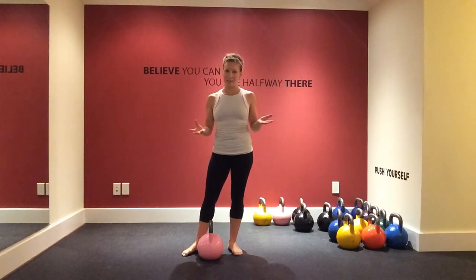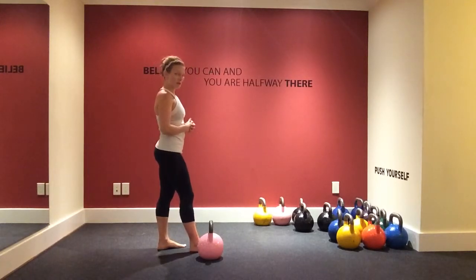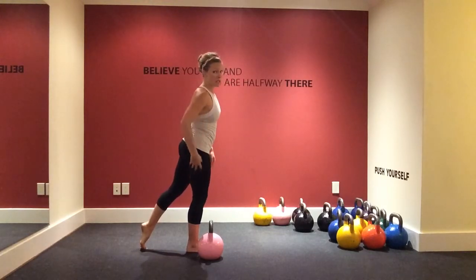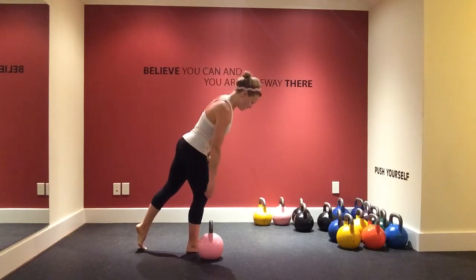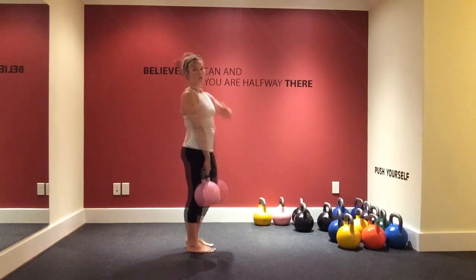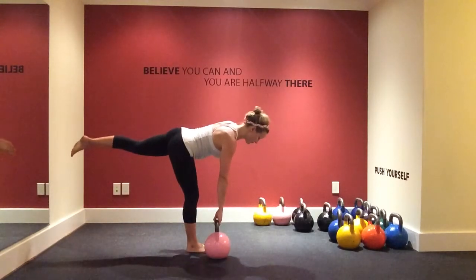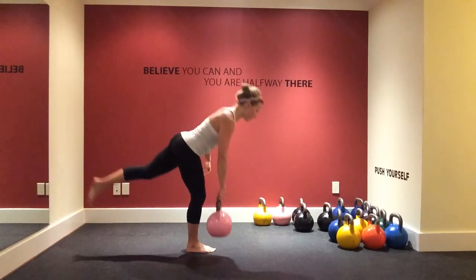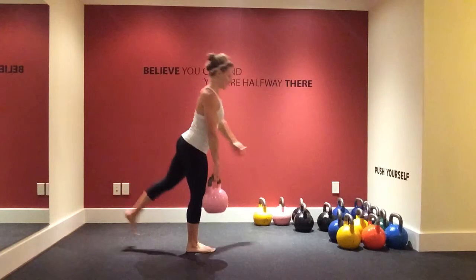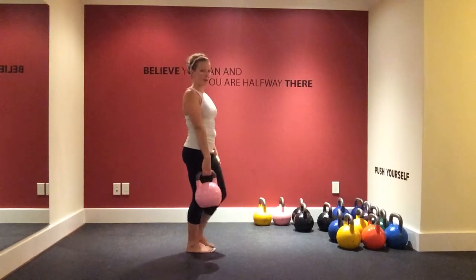I'm going to show you what a single-leg deadlift looks like. We do this a lot in our workouts. All you're going to do is balance on one foot and do a deadlift. So technically you're working the right leg here — right knee slightly bent. You're going to grab the kettlebell, this leg goes up in the air, and you bring your foot back down, moving your whole body as one unit. Try to keep your hips in line — don't bring your opposite hip up too far. If you'd like a challenge, you can bring your opposite arm out.